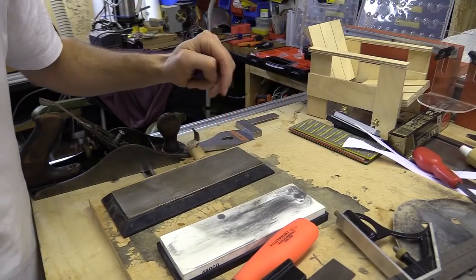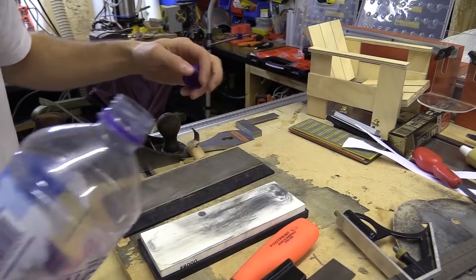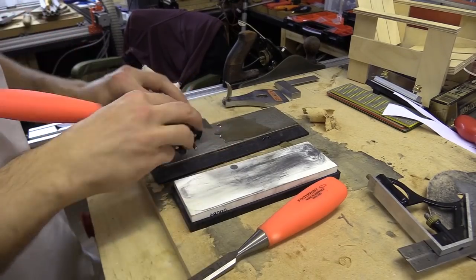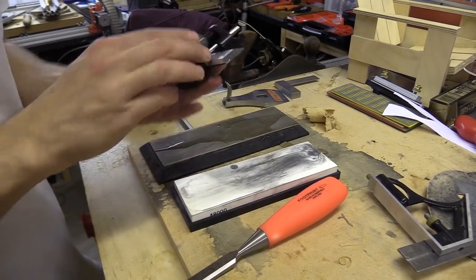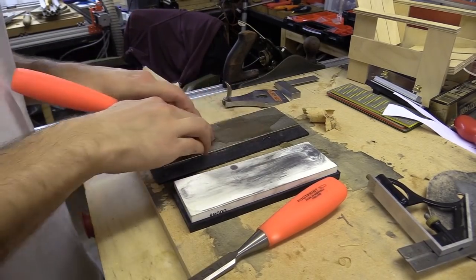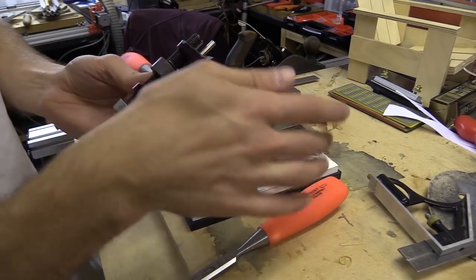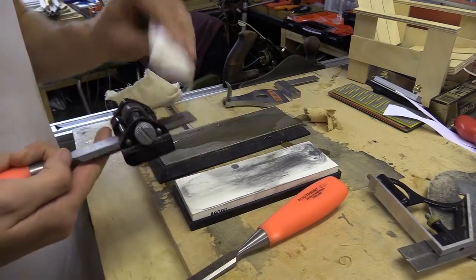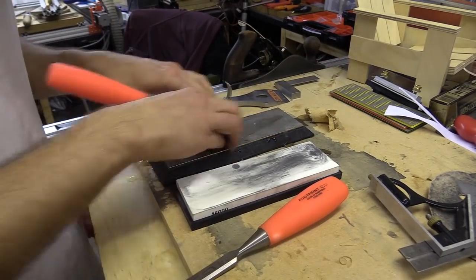I'm going to start with a 400, flip it over and do 1000. This is 8000 and then I'll just drop it. If this was a really knackered chisel, a coarser diamond stone would really help get that main bevel back nice and quickly. One of the mistakes I made when I first started getting my sharpening kit was to spend my money on the higher grit wet stones — that really was a waste of time. 1000 grit is more than enough. What would have been more useful to me would have been a coarse grit at around 200, a medium grit at 600, and then a fine grit at 1000.